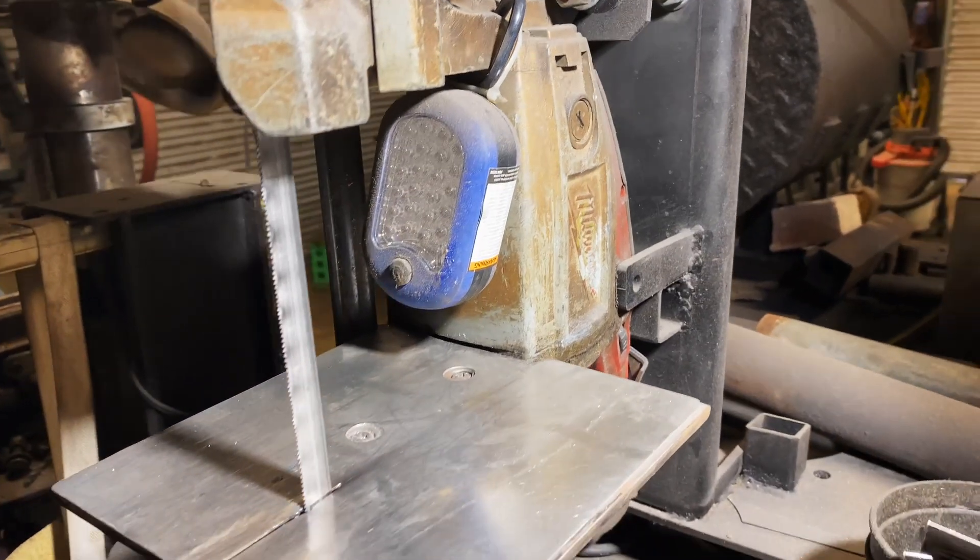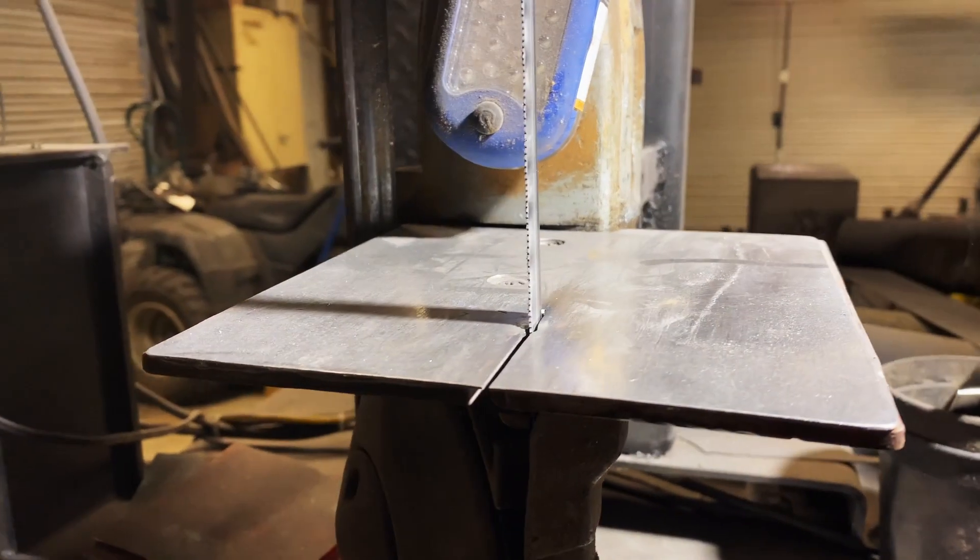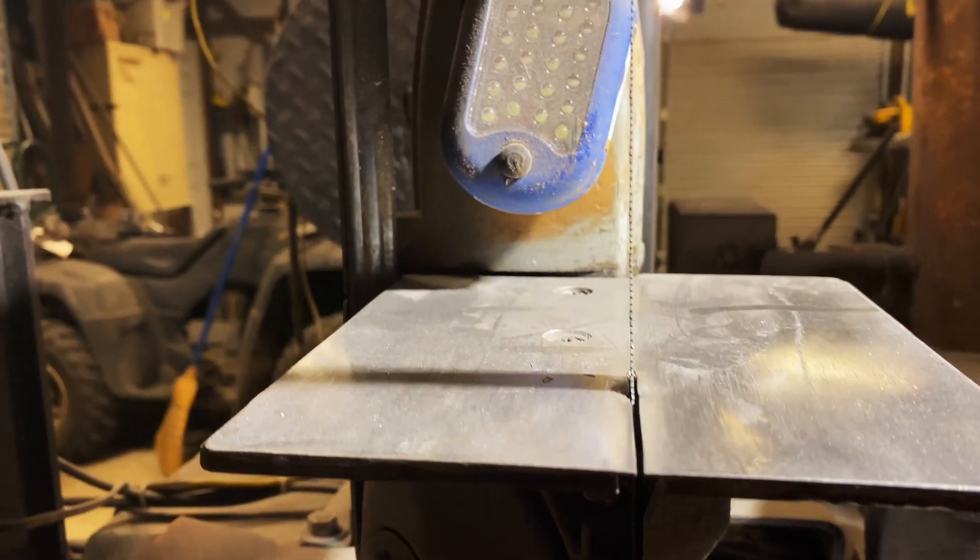One of the first tools I recommend is some kind of metal-cutting bandsaw, like a port-a-band. You can mount it in a vertical position, put a table on it, and you've got a way to cut out your knife blanks. They make tables you can buy for port-a-bands, or you can do like I do and make your own — you'll save a ton of money.